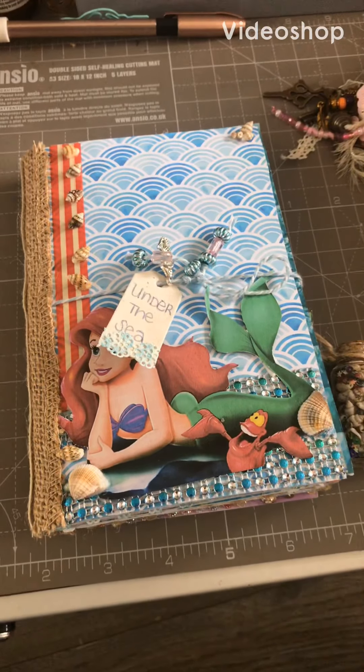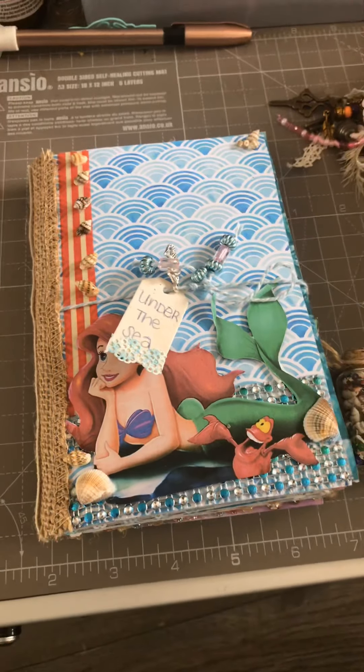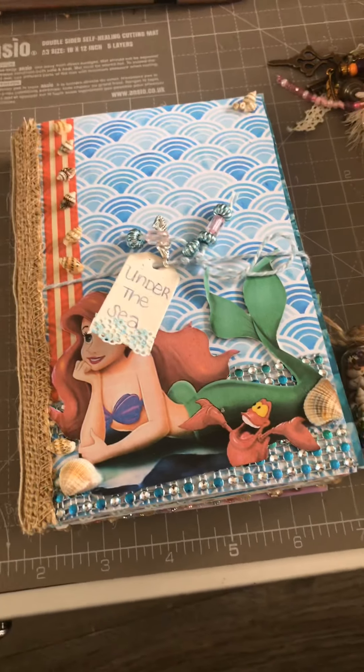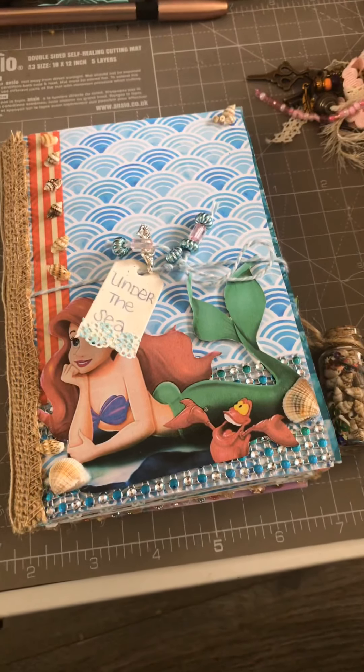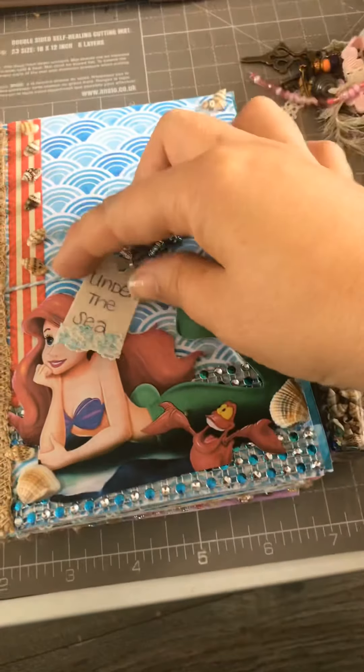Hi everybody, just a quick video to show my latest project. I'm doing this one-handed because my camera stand is broken, so please bear with me as I try and work through one-handed.